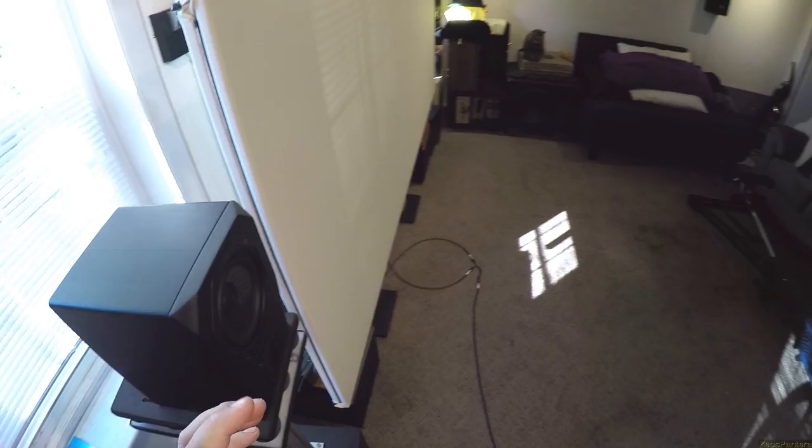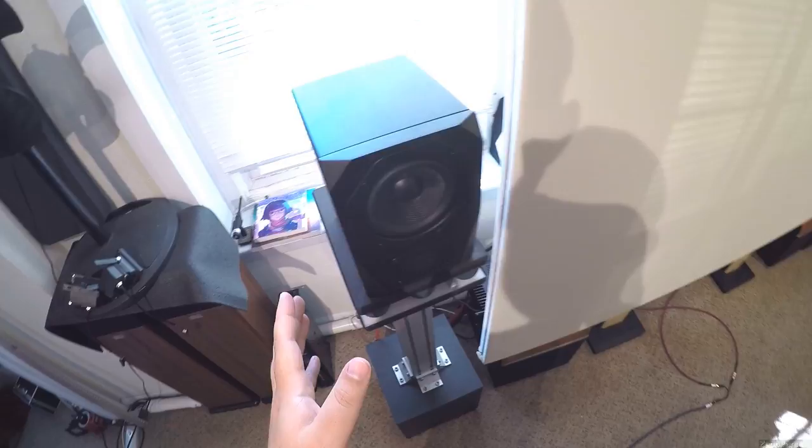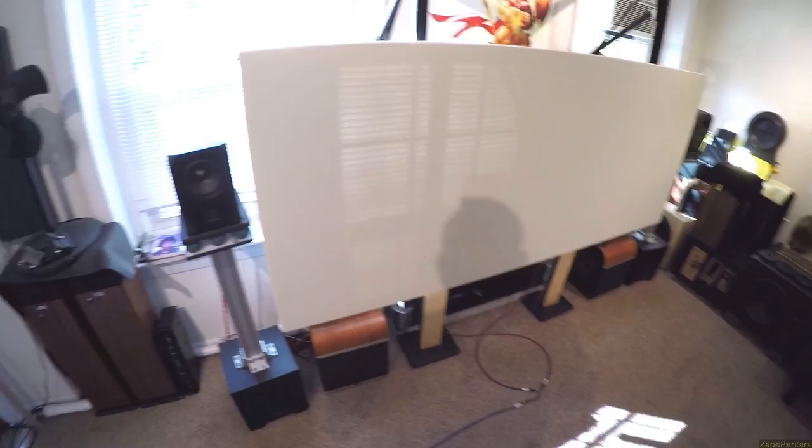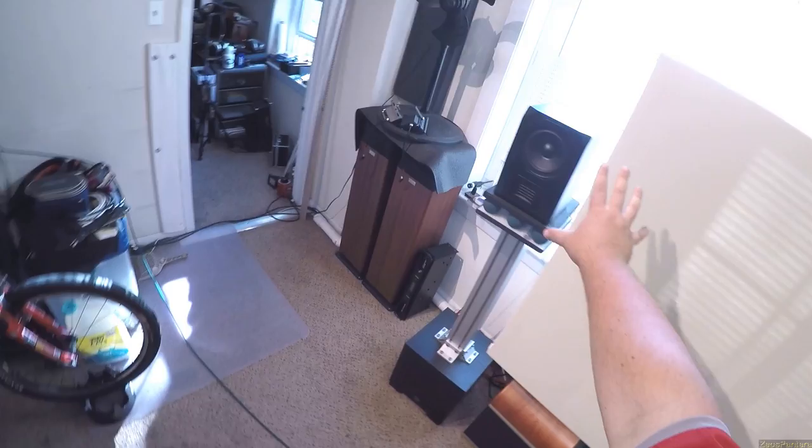Talking about Emotiva B1s. Let the projection screen down because we're going to reveal a thing, which is going to take 40 seconds. These are the passive Emotivas - they're plugged in with cords. And yes, they're upside down. The reason they're upside down is that the tweeters have more in line with ear height and it has to match the screen.